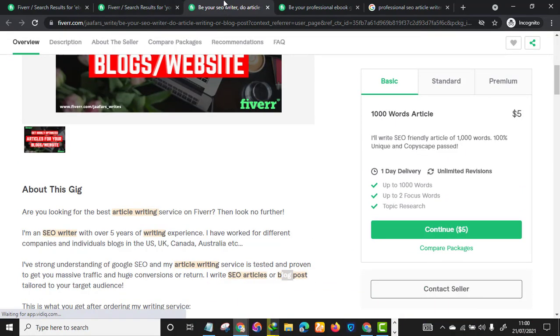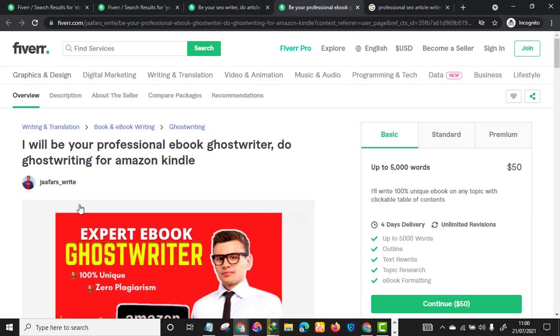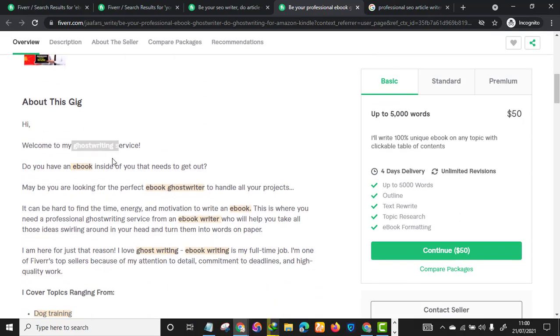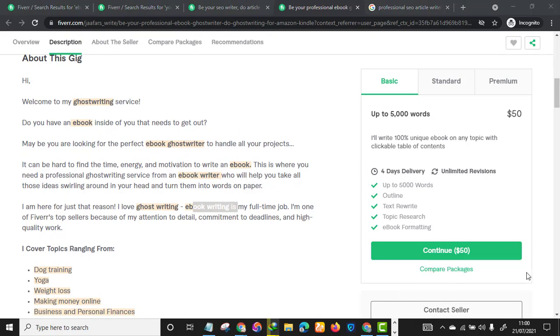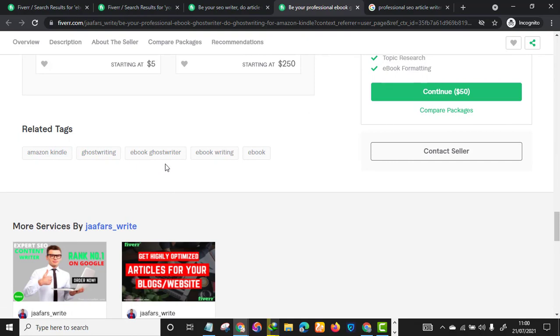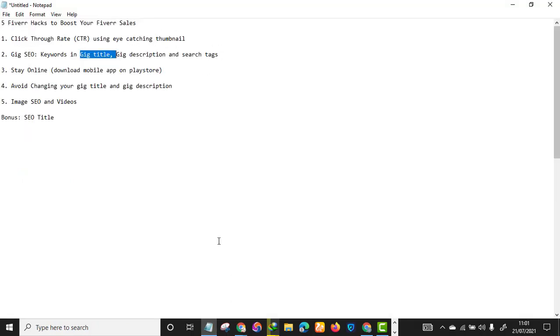Looking at another gig from the same seller — 'ebook ghostwriter' — in the gig description you can see 'ghostwriting,' 'ebook,' 'ebook writer,' 'ghostwriting,' 'ebook writing.' Make sure you sprinkle all your relevant keywords throughout. Also use the right search tags: 'Amazon Kindle,' 'ghostwriting,' 'ebook writer,' 'ebook writing.' Whatever niche you are in, make sure you use relevant keywords.